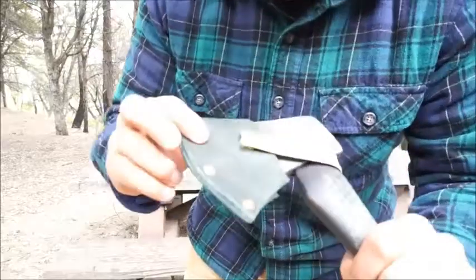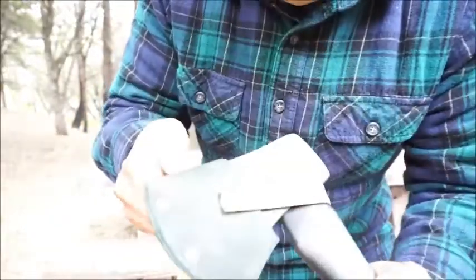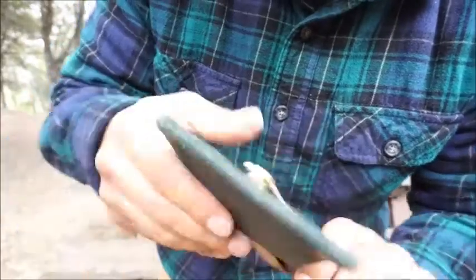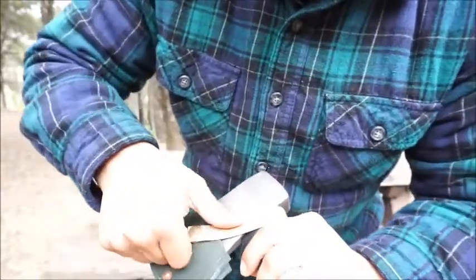Here you have the green leather sheath, which is nice and thick. Smells great as well. It's got the copper riveting, as you can see here. Brass button with the leather strap.